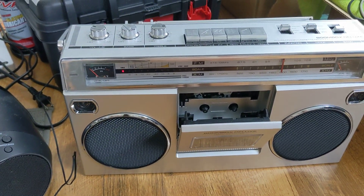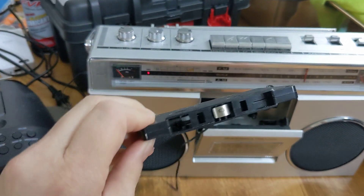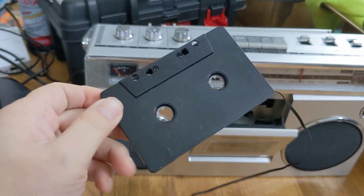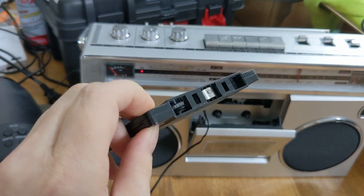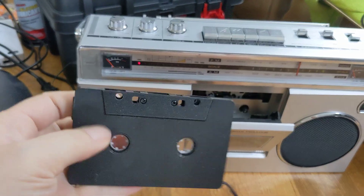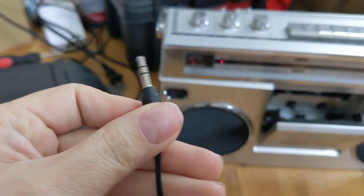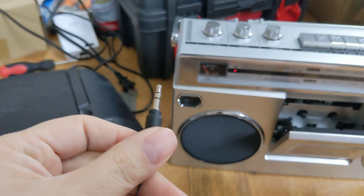All right guys, another quick video. So we know about — I did a video on these — this is the cassette adapter, so that you can put it in your cassette and then plug it into your MP3 player or auxiliary, so you can play it in your car stereo.